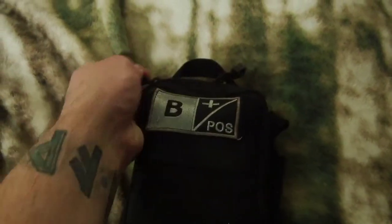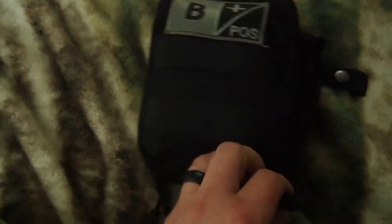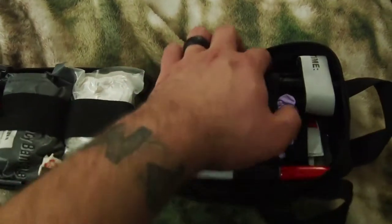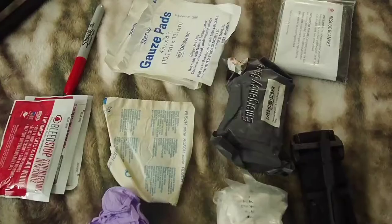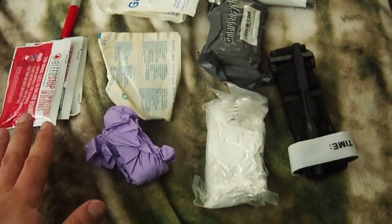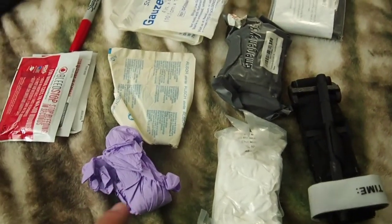Let's try to open this with one hand. So I ended up just tearing everything out of the IFAC — it was a lot easier than trying to do it one-handed. Here is the main pouch. This is the list of contents I have crammed inside of this guy. Let's talk about them and then move into the stuff that 100% needs to get added.